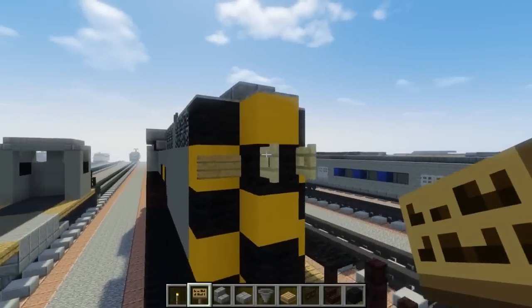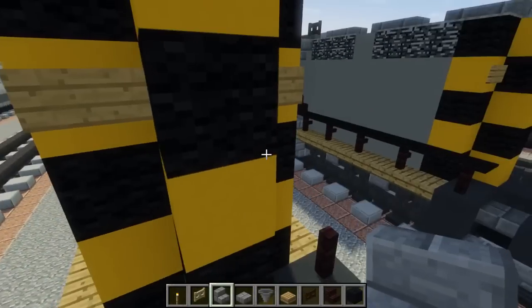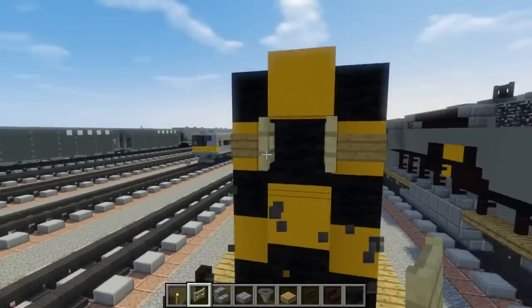We're also going to add a twin light, which is a birch open fence gate right in the middle of these number plates.